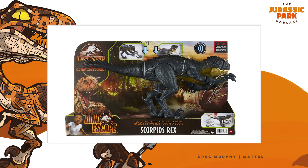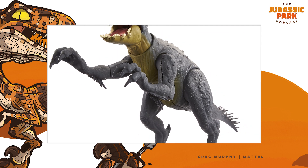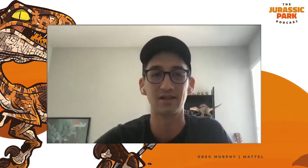That was kind of the first discussion, because we saw the concepts and everything of the dinosaur and we were like, this thing's crazy looking. It looks like nothing we've ever seen before in Jurassic. And we really want to make sure the toy just captures that spirit while still looking like a really cool toy that a kid would want to have and that a collector would want to have. We really wanted to capitalize on those key attributes that make the dinosaur so unique in the Jurassic canon — just a really cool asset to come across our desks to get to work with.